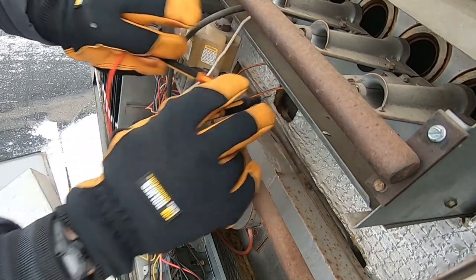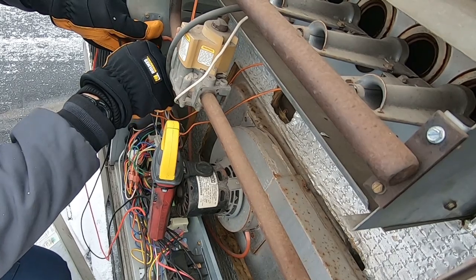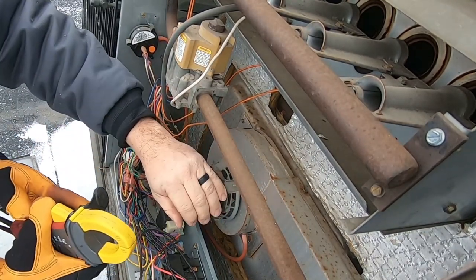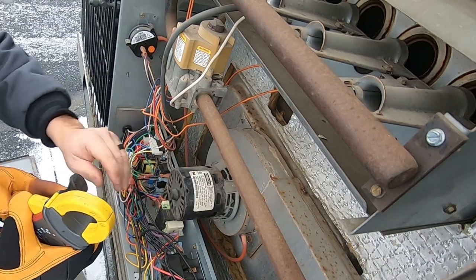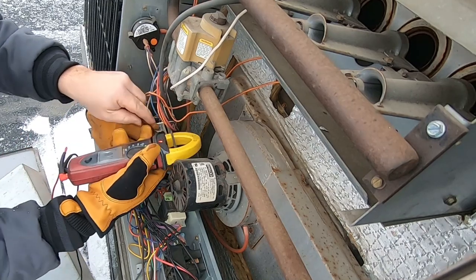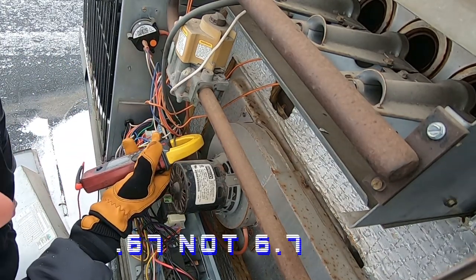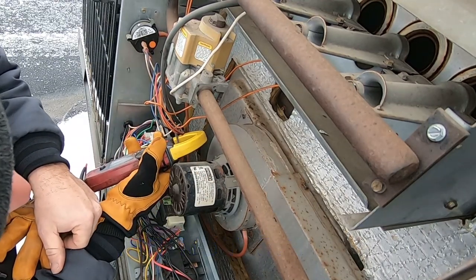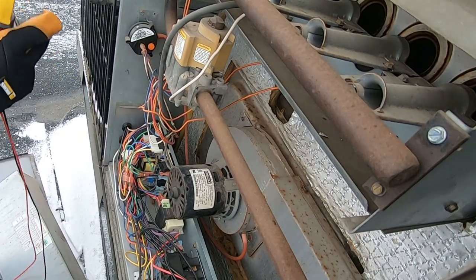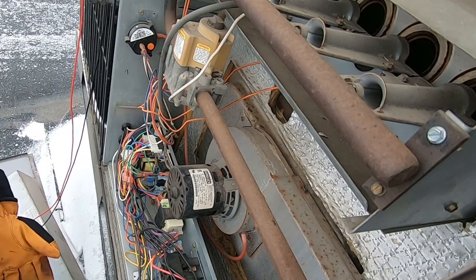The limit switch appears to be closed. The motor's hot — that ain't good. We have 6.7 amps and it's rated for 0.7, so she's not running. And it's not much of a locked rotor, so let's see if she spins.